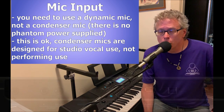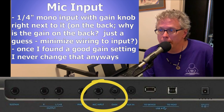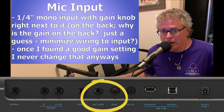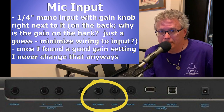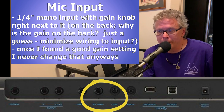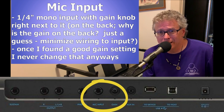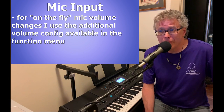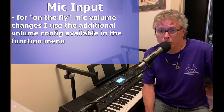The mic is a one-quarter inch mono input, and right next to it is the gain knob, which you can think of as a preamp for your mic. I was wondering why Yamaha put this on the back as opposed to up by the mic button on the front, but it probably makes sense to have it next to the port physically to minimize wiring. I've found that once I find the right gain setting for my singing style and microphone, I never modify it anyway. If I need to make on-the-fly modifications to my mic's volume, I do that with the additional mic volume feature in the function menu.